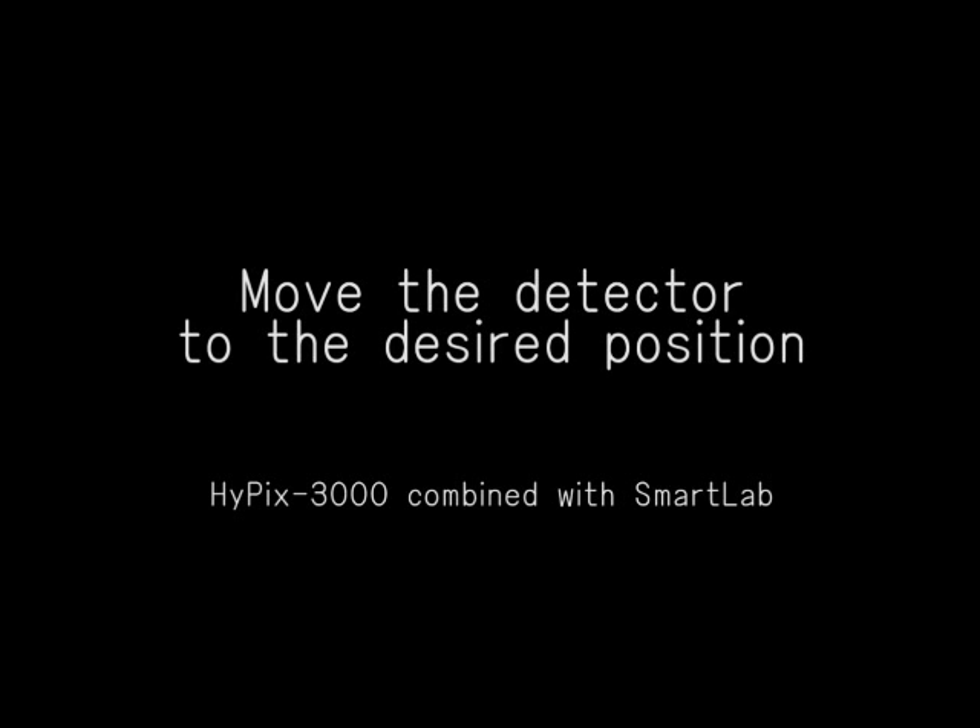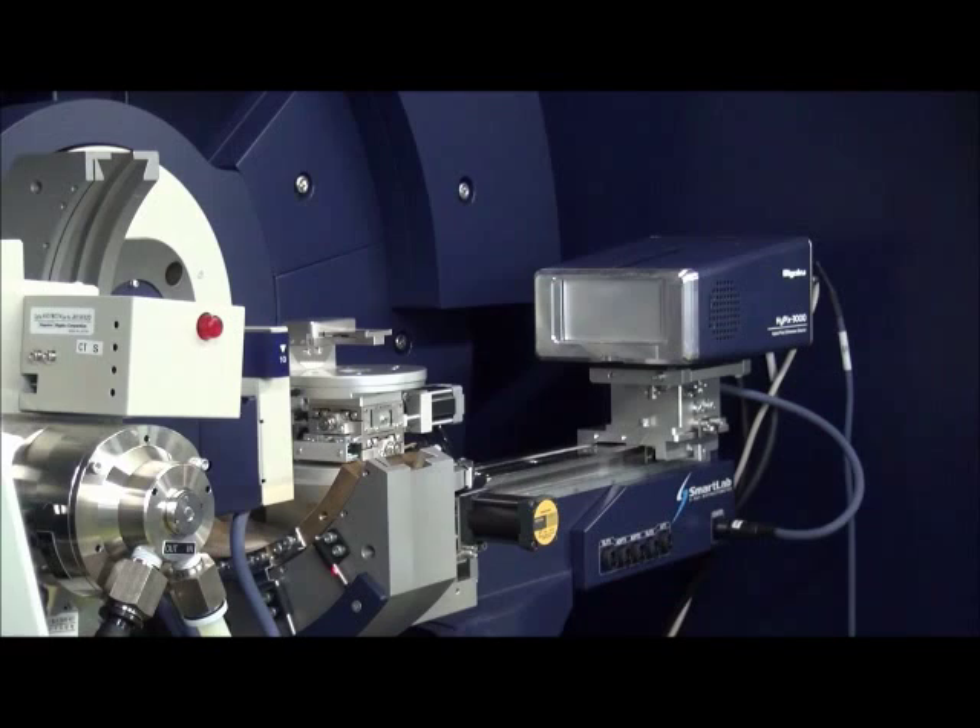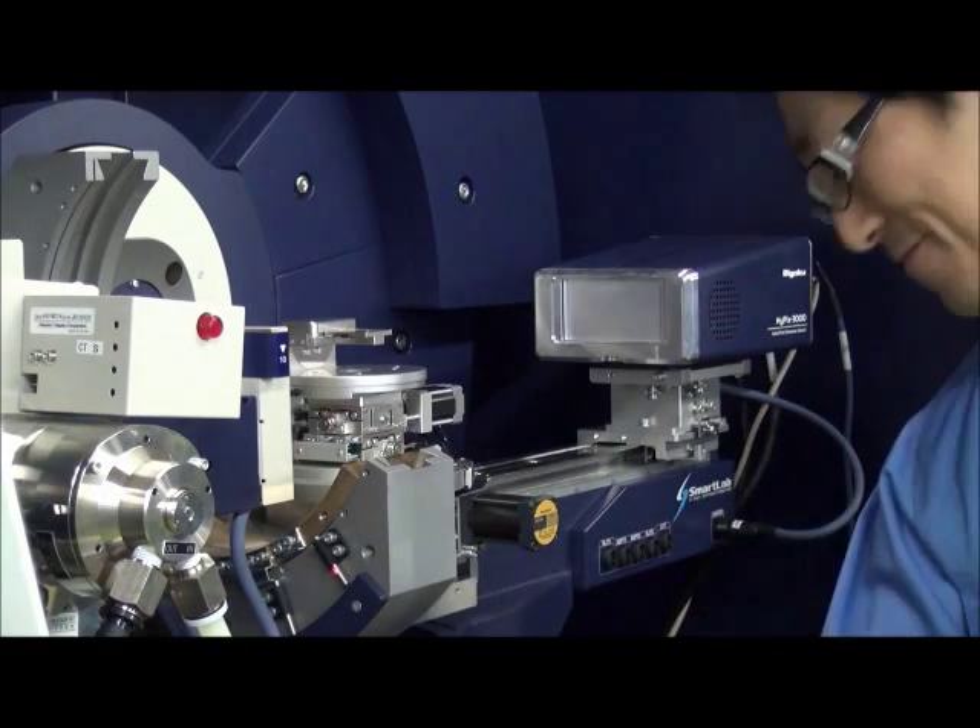The Hypix 3000 detector can now be positioned at any distance between 150 and 300 millimeters from the sample.